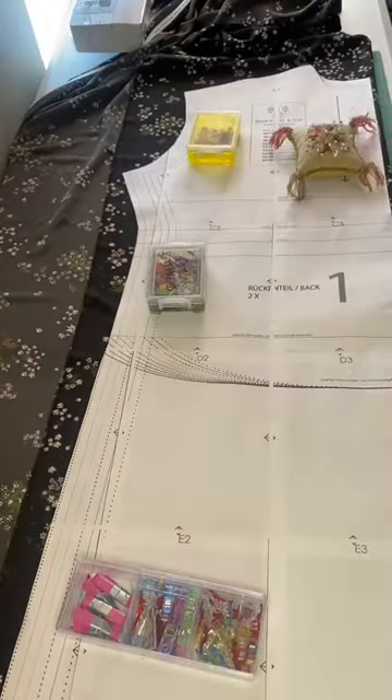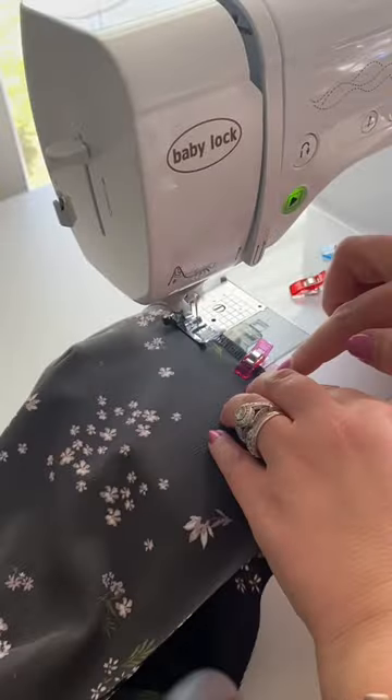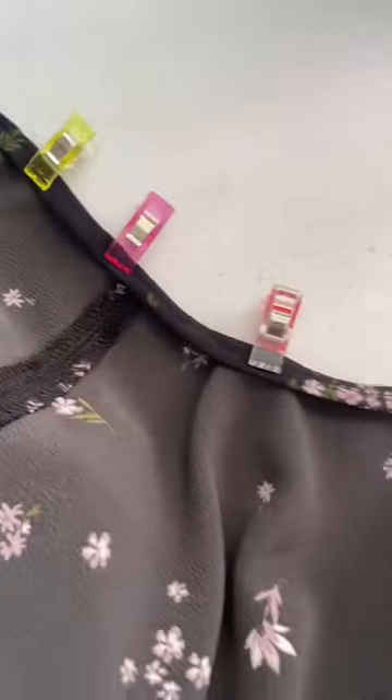I would like to introduce you to the Rumi dress pattern by Sew La La. You guys, buy this pattern — it is so comfortable. This will be a summer staple in my wardrobe. It turned out so unbelievably cute and it was so easy to make. This is very beginner friendly. You guys can absolutely do this.